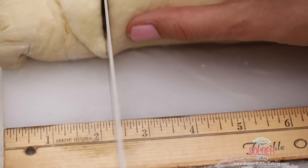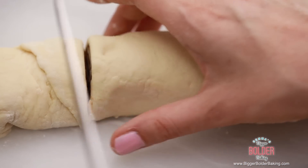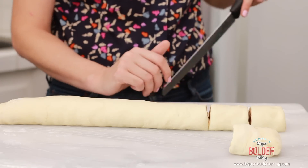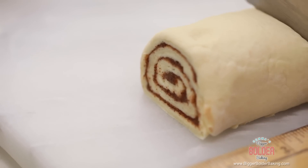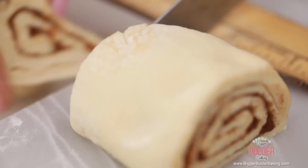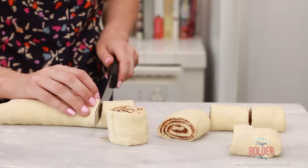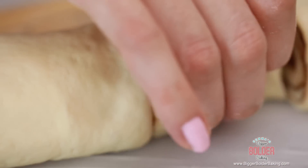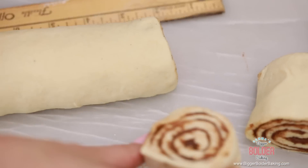For our cinnamon rolls, I need to cut them two inches thick so they're nice big guys. Just go ahead along the log and with a serrated knife carefully carve each one two inches. You're going to end up with lots for your friends and family. Once you slice it, you see the inside — see how pretty that is? You see that lovely swirl. This is what all our work is going towards; it'll all be worth it in the end.